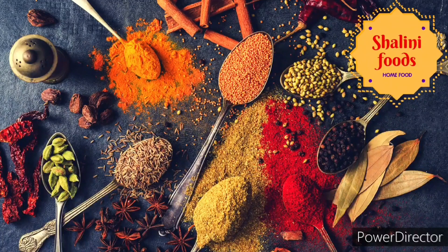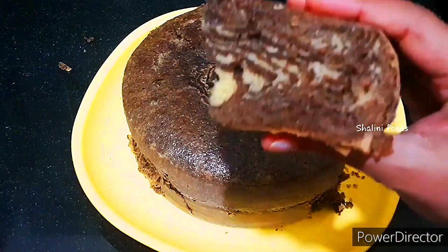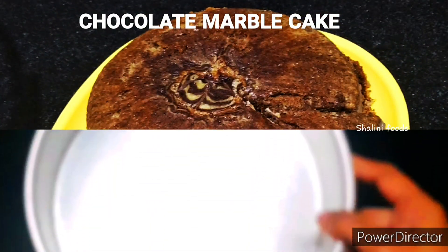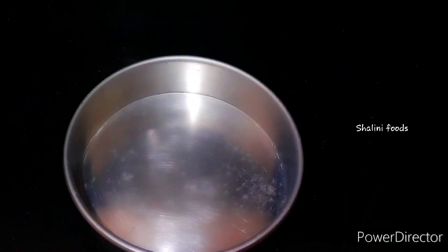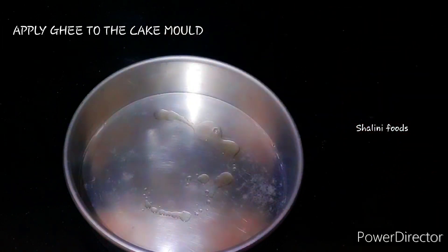Hello everyone, a warm welcome to my YouTube channel Shalini Foods. Today's recipe is wheat flour chocolate marble cake. Preparation time is just 10 minutes. For this cake I'm using an 8 inch by 2.5 inch cake mold. Apply ghee to the cake mold.